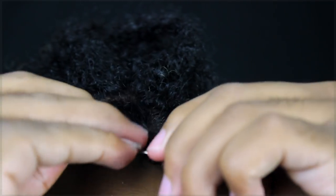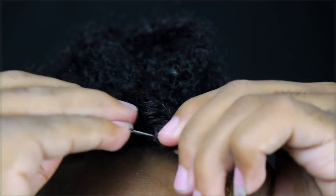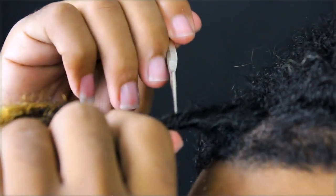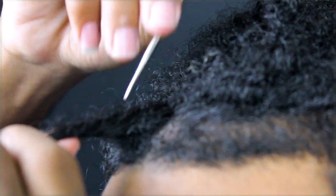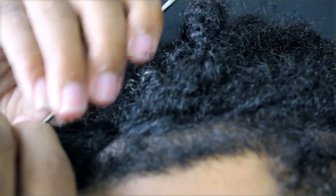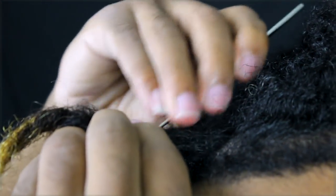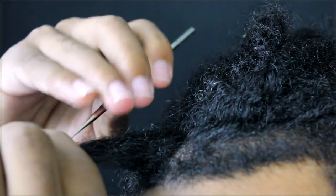I'm using a 0.10 crochet hook — this one is metal and kept slipping out of my hand. The 0.10 doesn't hurt your hand as much as the 0.5, which is thinner and pointier. The technique is: you go in and out of the dread, pulling hair from the other side to the opposite side of the dread, working away from the roots so you don't pull them out. I also grab some hair that's already dreaded from the old section and bring it back into the new growth. After that I palm rub it to get the fuzz out.